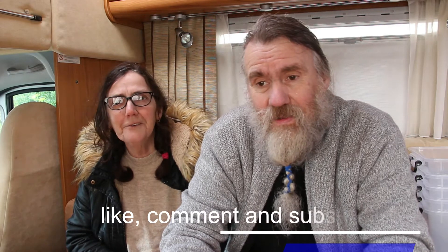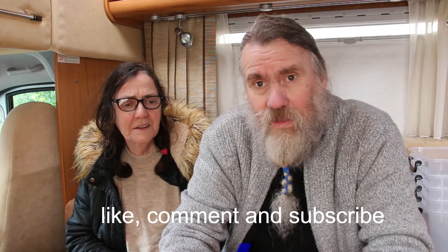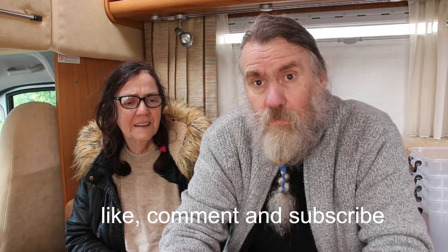Hi there, welcome back to Budge's Bus. To all our old subscribers, you know who we are, and to our new viewers, my name's John and I'm Carol. Together we're Budge's Bus. We're sorry we've not put any videos out since the new year — we've had a bit of problems with the motorhome.